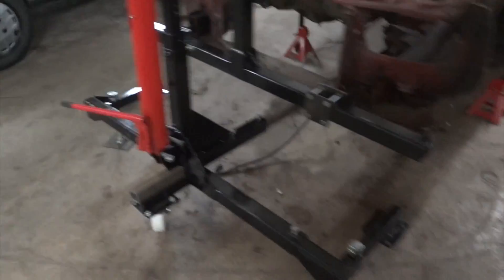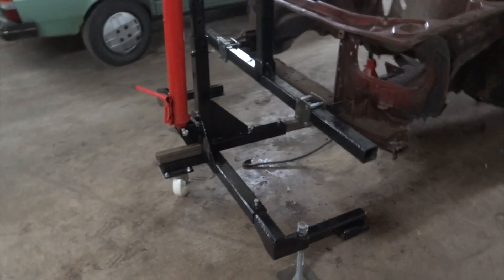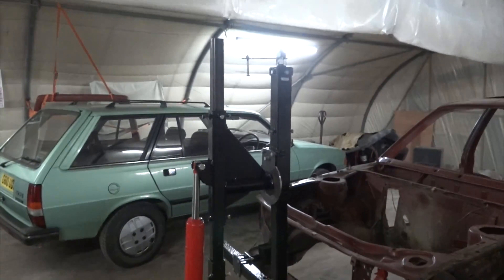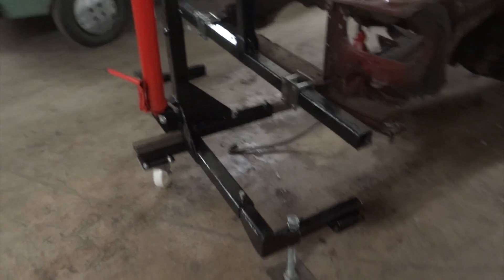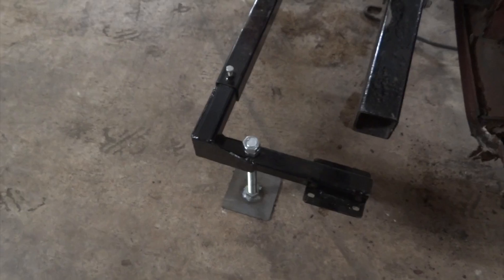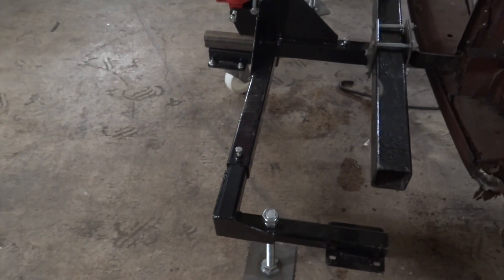There's plenty of cutting, drilling and welding to do to it. It takes maybe about two weeks to build this together, but that was just working in the evenings. It's made mainly out of 50x50x6 box section and this figure stuff is 60x60x4.